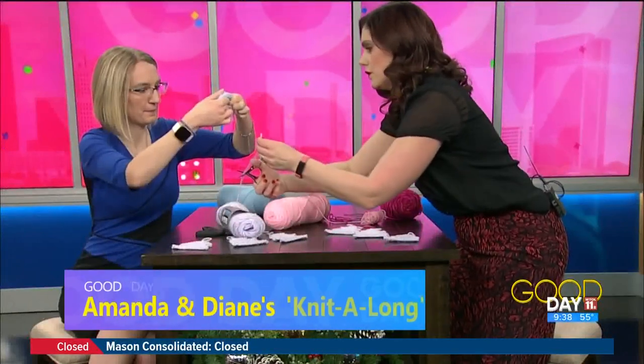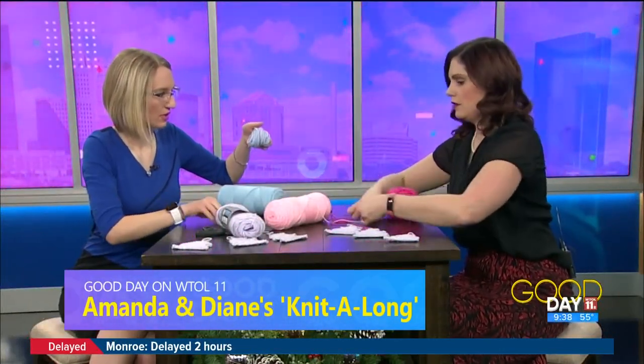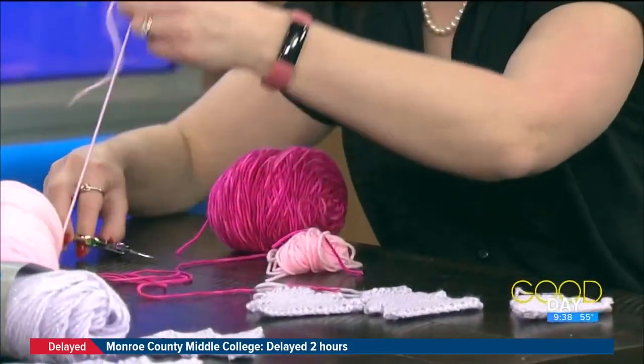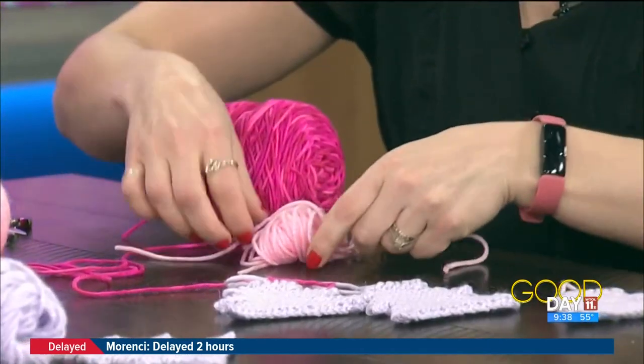The week before Christmas, I tried to show Diane how to make a pom-pom. I gave her a string and showed her how to tie it around, but she didn't tie it. You can see what she was doing there — she wasn't doing it quite right. Afterwards, her pom-pom looked kind of floppy.